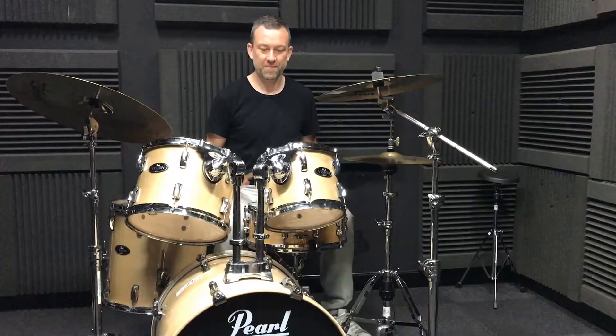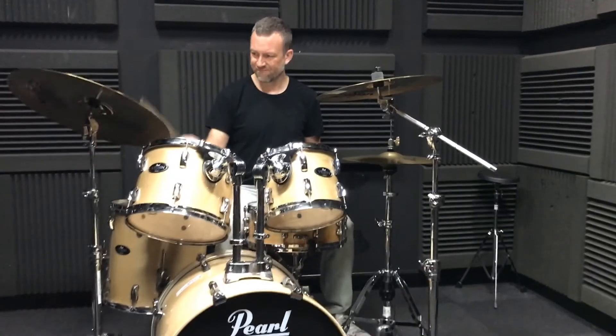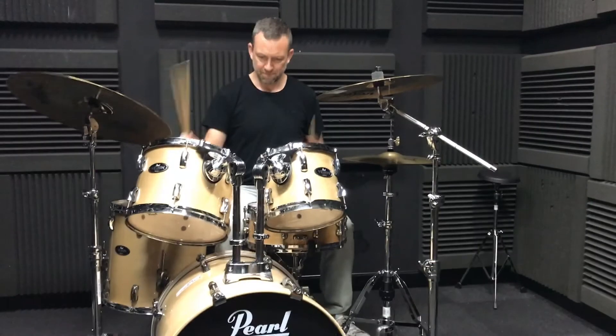Hi there. I'd like to share with you today my approach to tuning drums. This may be of interest to you if you're a beginner and you don't know where to start, but if you're a professional, you might find this interesting as well.